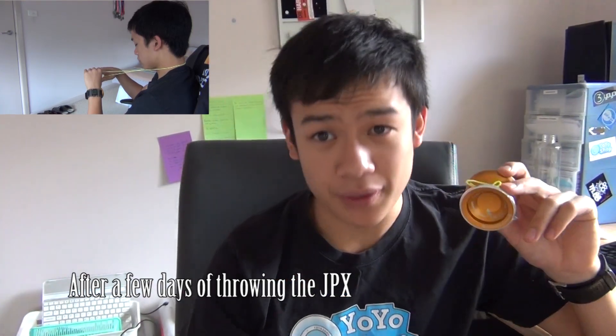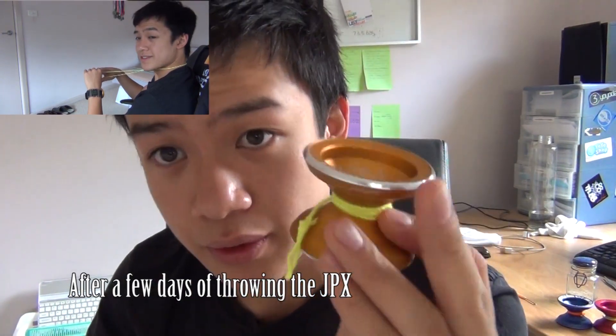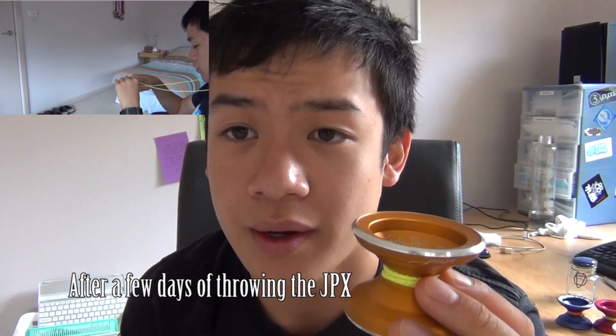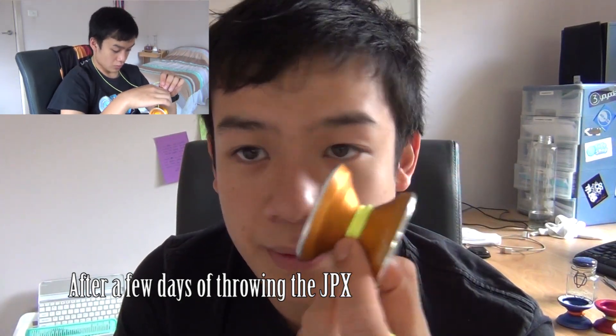Irony JPX — what are my thoughts on it? The first thing I realized is that the Irony JPX doesn't actually have metal rims. Okay, it looks like it does, but these aren't actually metal rims. It's pretty much similar to what Gentry Stein did to the Shutter — they just satin it, and it looks very glossy and shiny at the rims, but really they're just removing the anodization and the paint off there. So the yo-yo doesn't actually have metal rims. What I found was that it plays very, very similar to the Irony JP 2013.